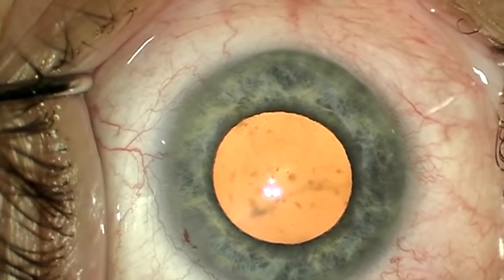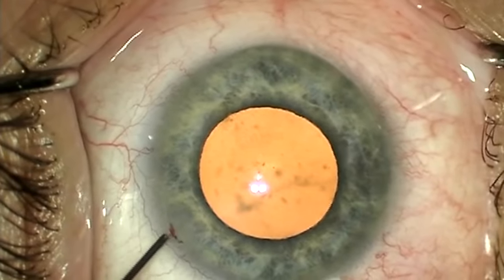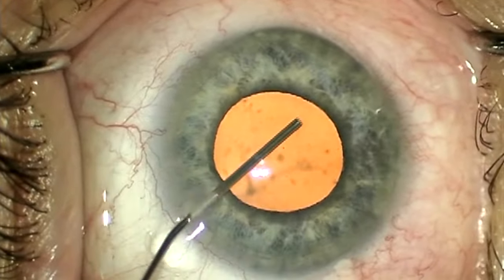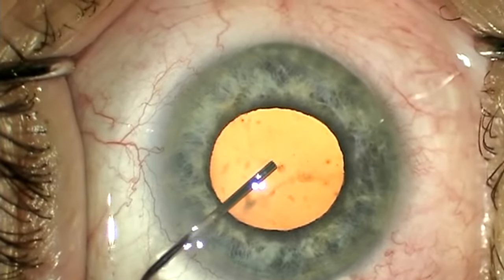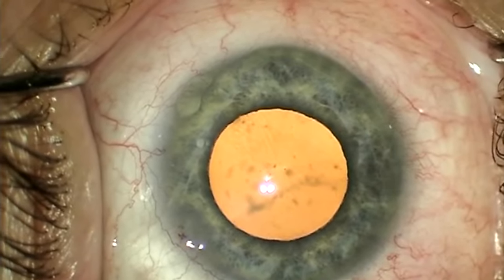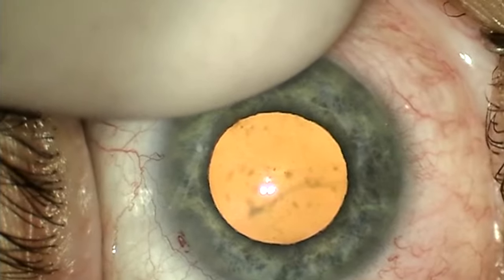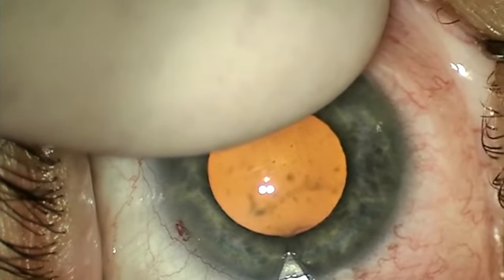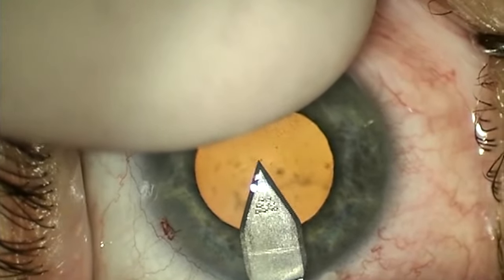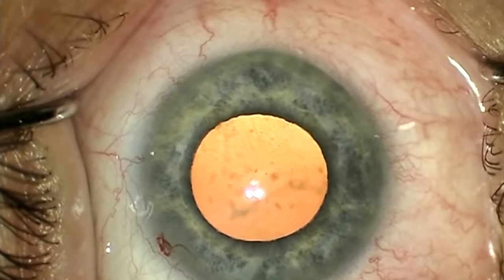I have no financial interest in the device or the companies that produce or distribute it. As you can see, the case has begun like any other. I use a 2.75mm clear corneal incision. I make sure to leave enough up-travel on the microscope to be able to visualize the handling of the ring. The ring is very thin and springy and can easily be lost. Once my main incision is complete, my scrub tech passes me the speculum in the container. I raise the microscope focus up to allow me to see through the hole on the top of the container and directly visualize part of the ring within the package.